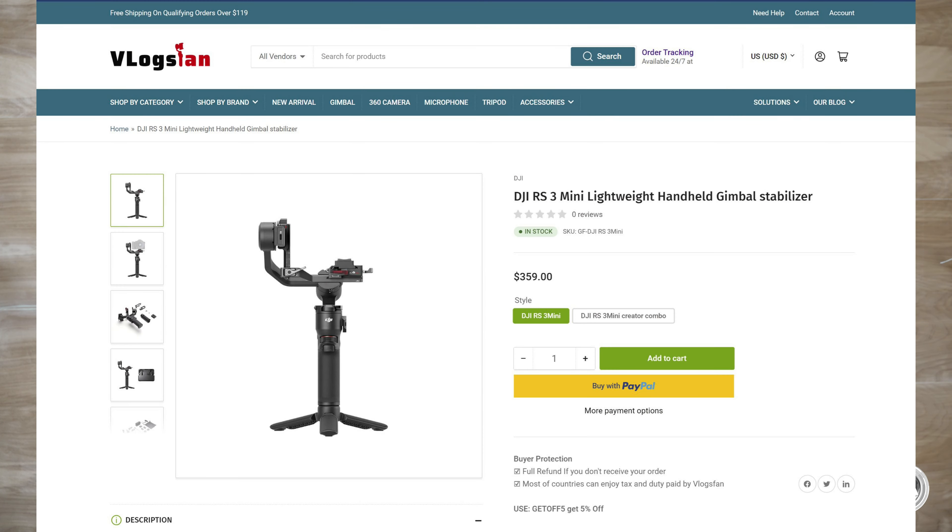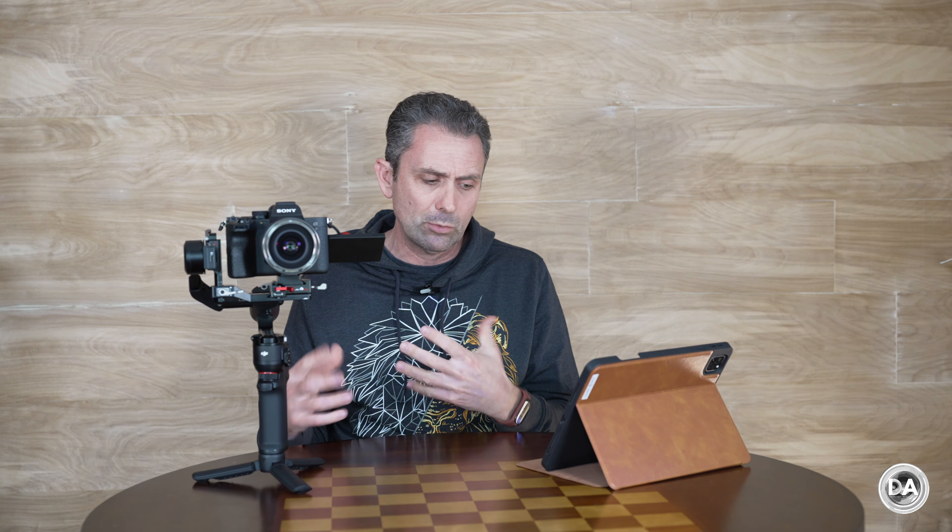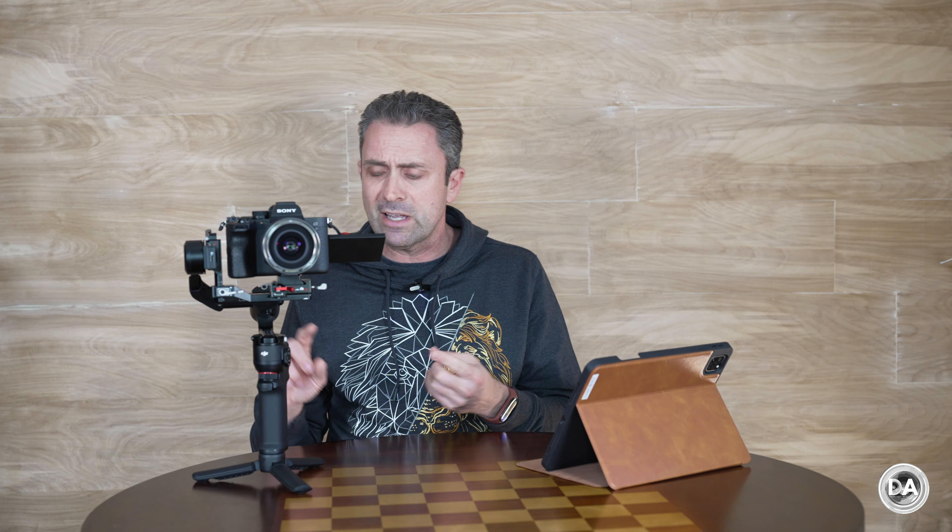I think the price point here is very reasonable. I got this from Vlogsfan and you can get it for about $359, a little bit less with the coupon code there. That's a really reasonable price for a device that is going to be really, really useful — reasonable price, high portability, just makes it an easy gimbal to use and bring along.